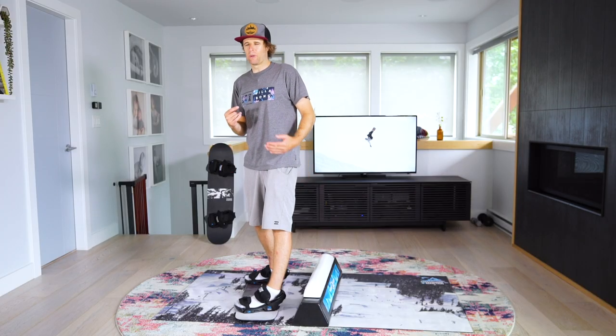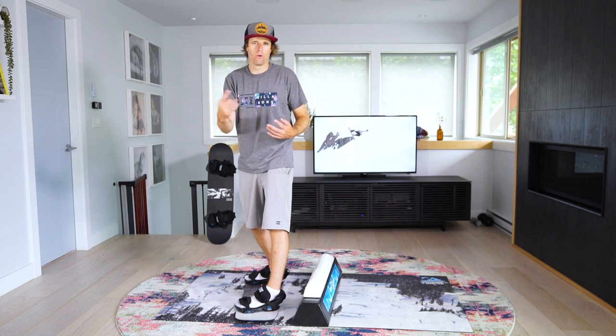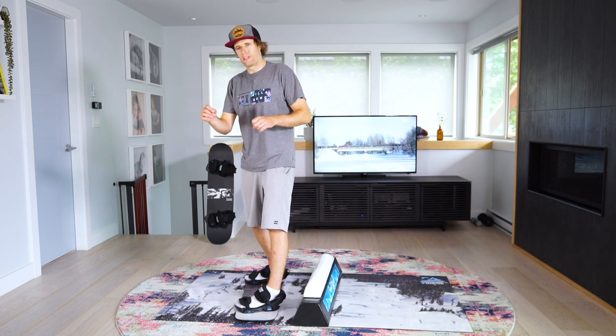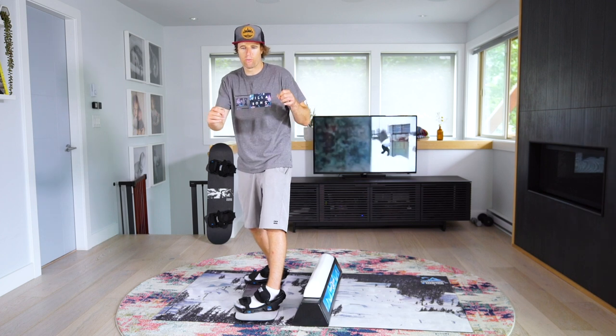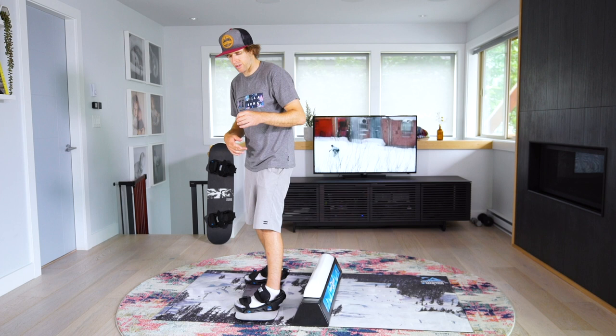So far with 270s out we covered how to do 270s out in the same direction. Another way of doing 270s out is with counter rotation, where you come into a trick one way and 270 out in the opposite direction. Let me show you what this looks like.